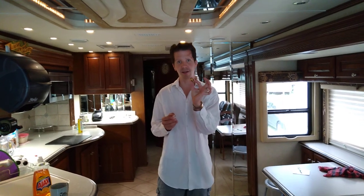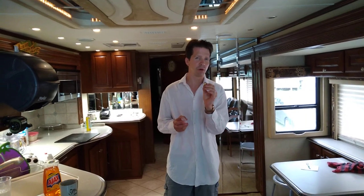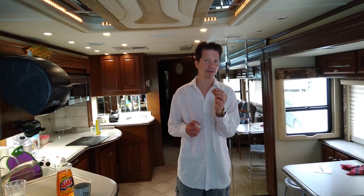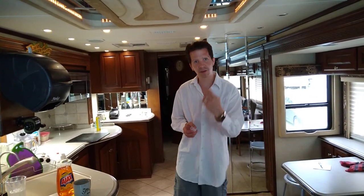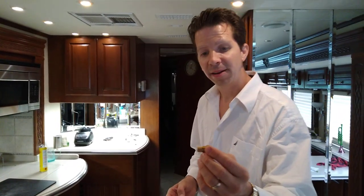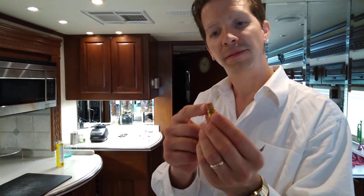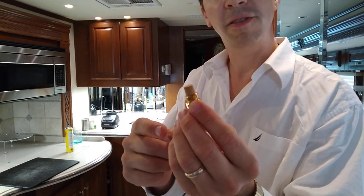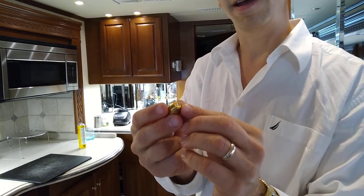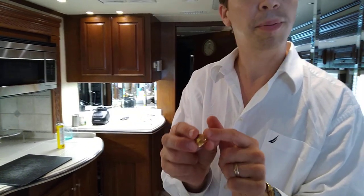Here I have an AquaHot nozzle, and these commonly clog. Sometimes they'll mechanically wear out over use and you need to replace them, but oftentimes they just clog and you can repair them without having to buy a new one. This is the nozzle here, and see the end gets all caked up with debris — they're very hard to clean, very sensitive. There's a little pinhole here that the diesel shoots through, and it's got to go through this screen first, then it shoots out like a spray bottle. If this pinhole clogs, you've got a problem.